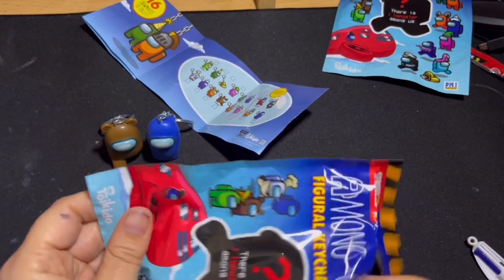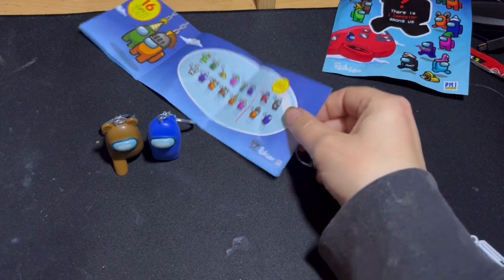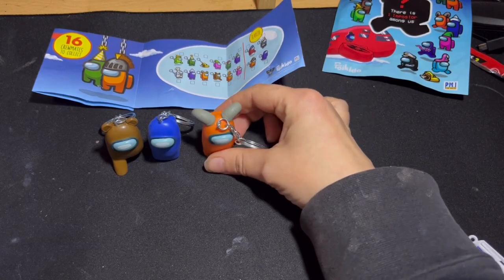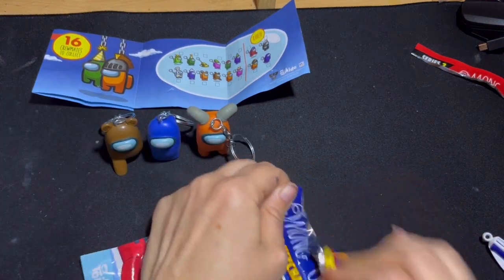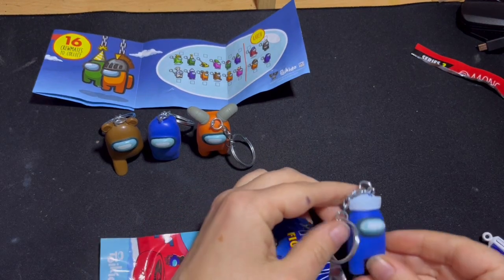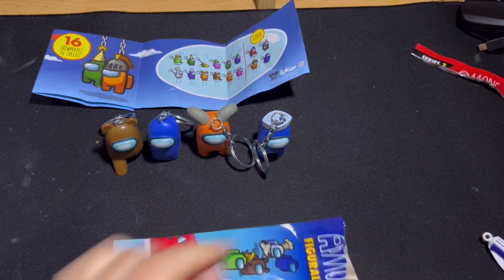I like this one — it has less packaging, which is good, even if it's not recyclable. Less packaging than getting a box with loads of packets inside. And we got the ram, which is a common one. I thought we got a double for a second but it's not — it's the chef or sailor, and he's a common one too.